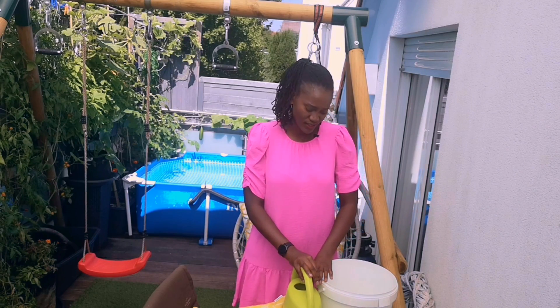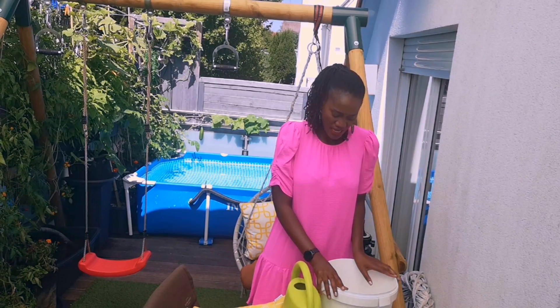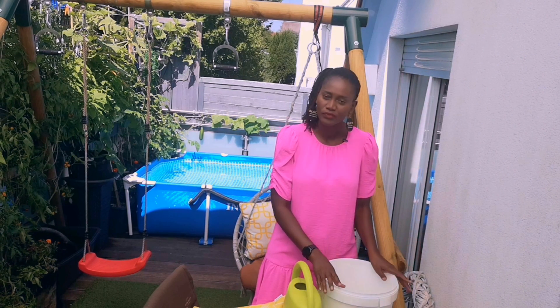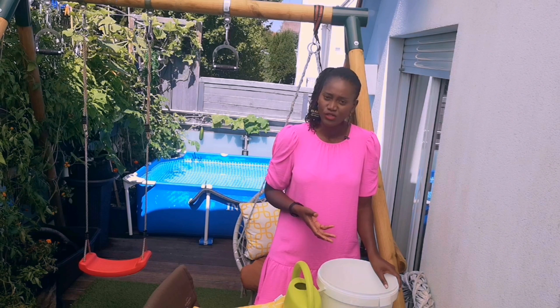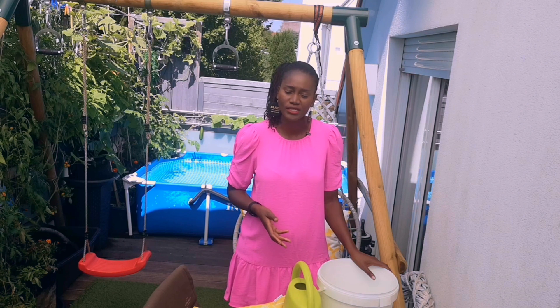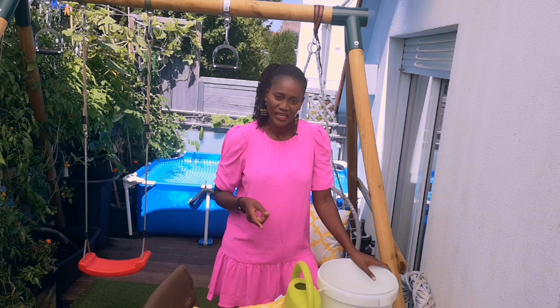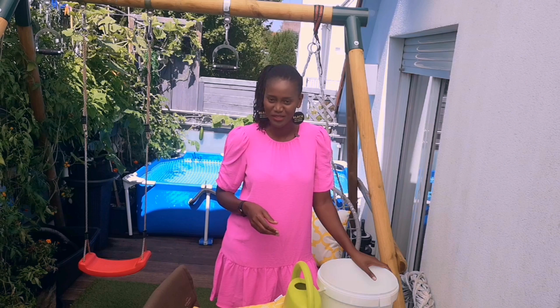The first important thing to consider when making your worm compost tea is the water. What type of water are you using? If you don't have rain water, I have seen people use tap water — they let it sit for 48 hours and afterwards all the chlorine evaporates and the water is safe to use. I personally prefer using rain water, but we've not had rain in Germany for some time so I have to use tap water.